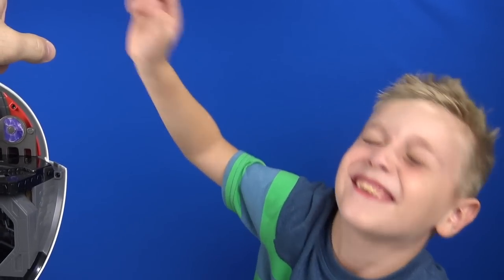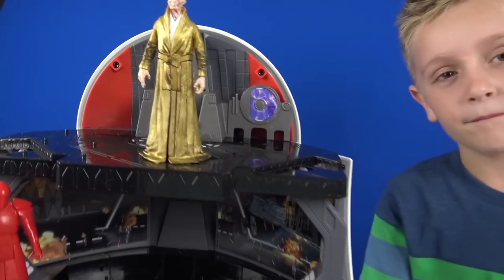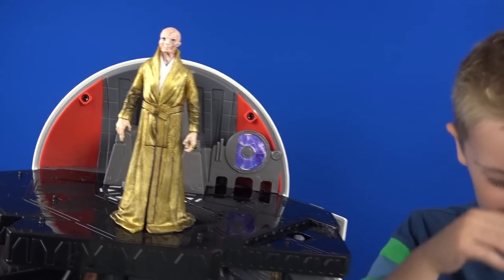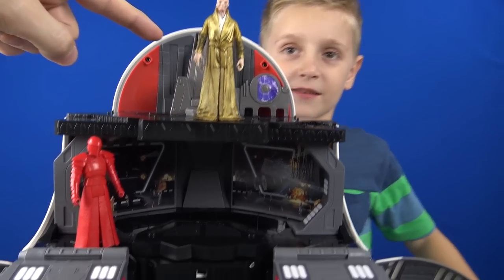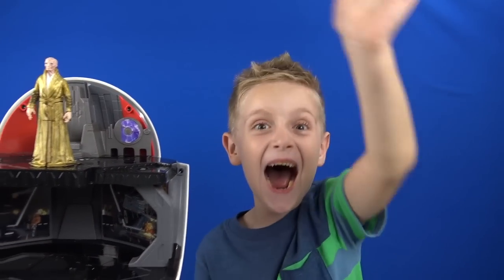Remember to go check out the new Star Wars toys — not over there, at your favorite major retailer! Check out more of Hasbro's Star Wars: The Last Jedi product line by stopping by your favorite retailer or visiting HasbroToyShop.com. We'll give you a link in the description below. Say bye!